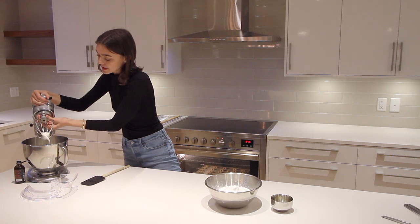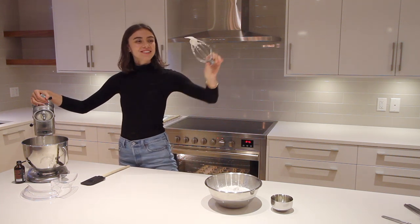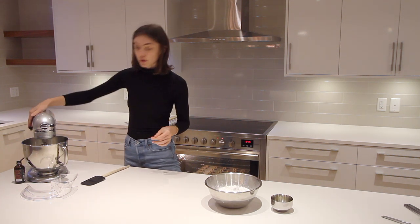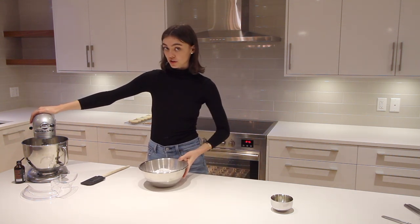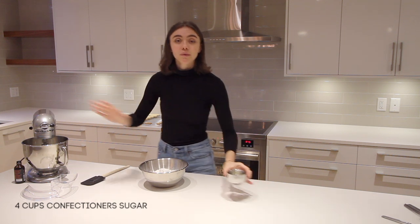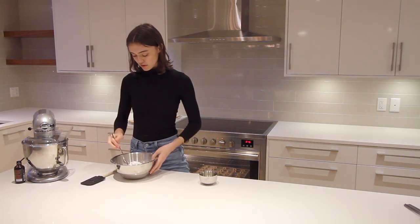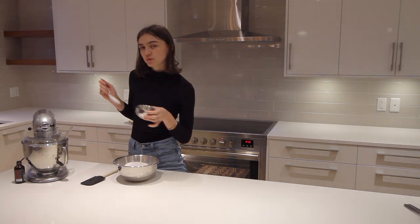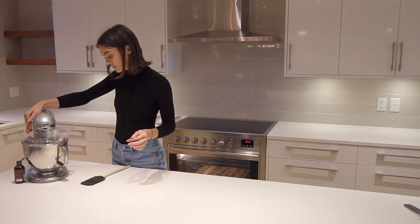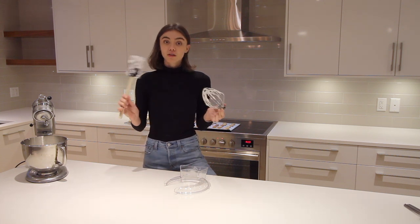You'll know it's done when it holds its shape but is still a little jiggly — that's where you want it. From here, gradually add the powdered sugar on low speed, similar to how we added the flour for the cookies — we don't want it all going in at once. Add in the juice of a lemon and alternate between the sugar and lemon to keep everything moist. If you want it thicker, add more powdered sugar; if thinner, add more egg whites.